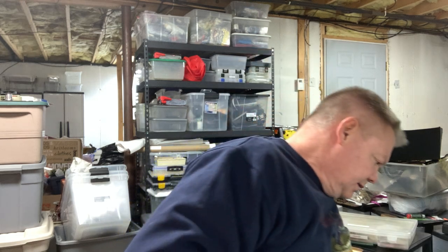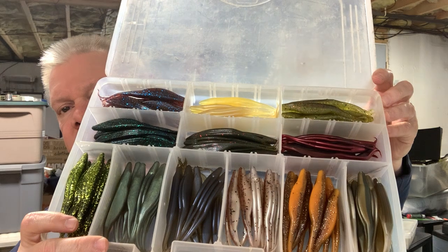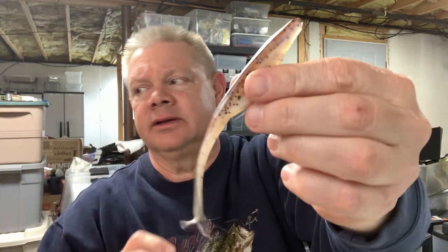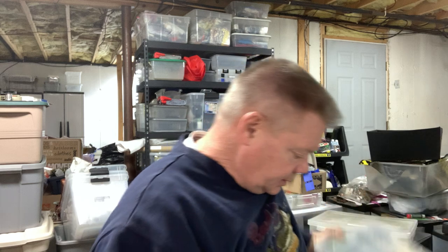I have a few other fluke boxes — I'm not going to take them all out, I don't even remember the names of all these colors. You guys get the idea of how many different possibilities there are. My favorite might be this one — I think it might be Tennessee Shad. Anything that's got a little white in it I always like. You can't go wrong with that.